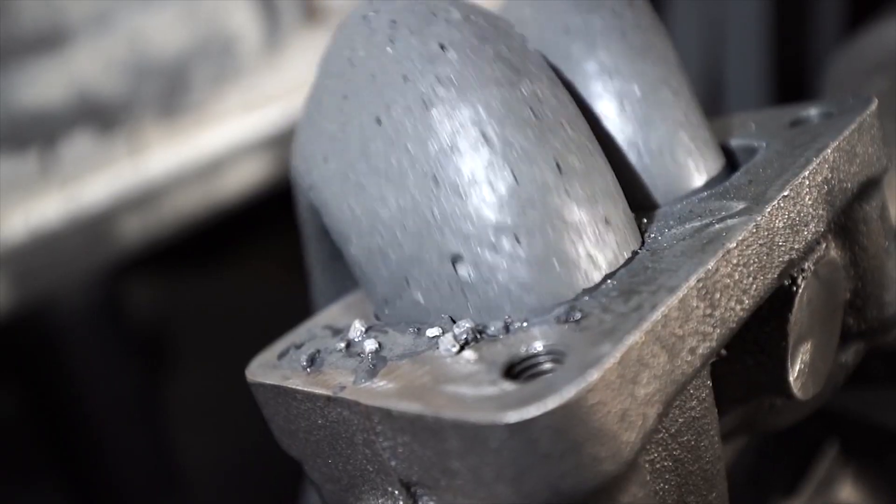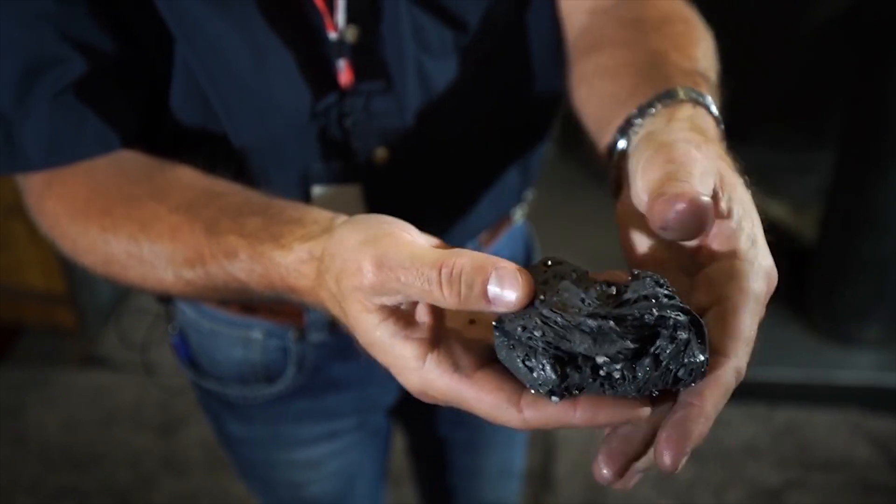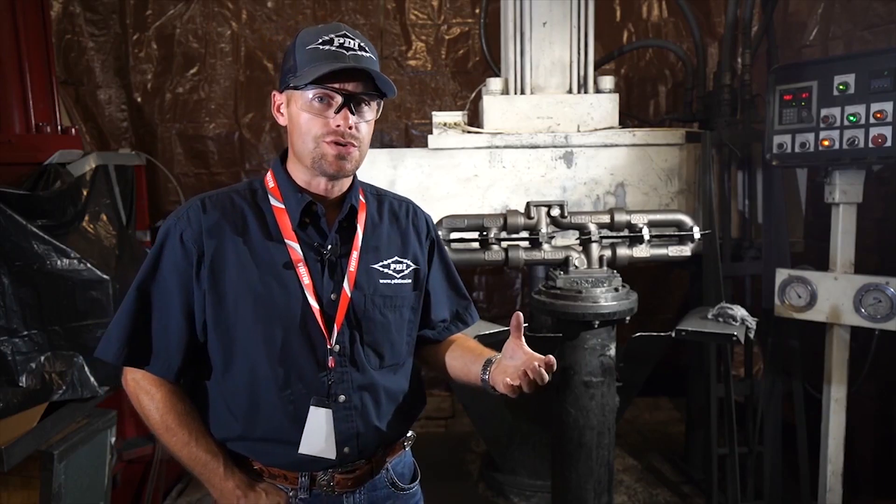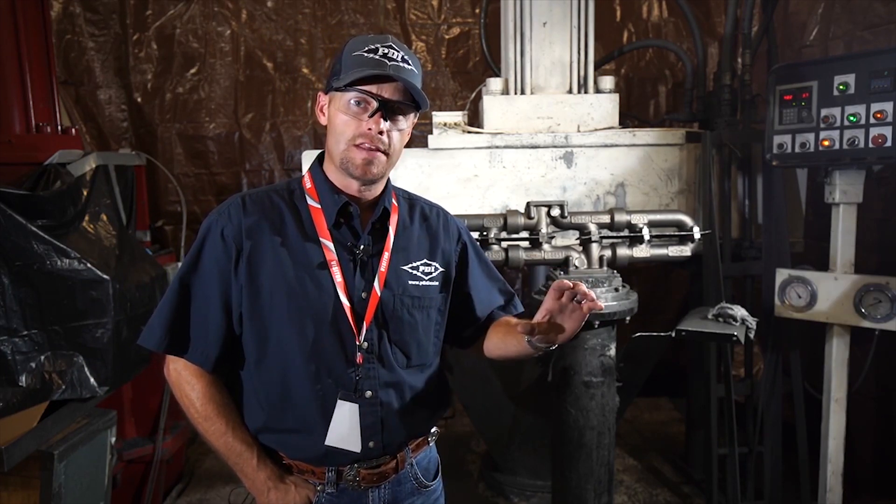The media is a putty-like substance with silicon carbide. The silicon carbide is what gives it the abrasive quality. As it flows through the insides of the manifolds, it is smoothing out all porosity and giving them the absolute best smooth finish.